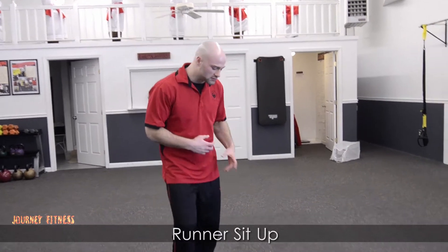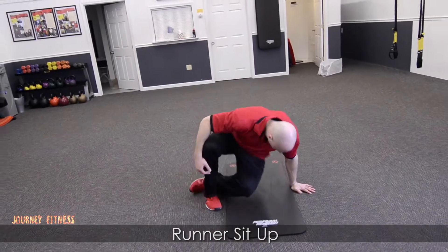Hey, this is Jesse from Journey Fitness, and the next exercise I'm going to be showing you is the runner sit-up. It's down here on the floor, and we're going to lay flat on the floor.